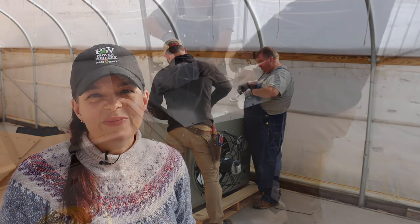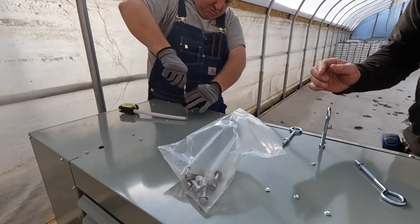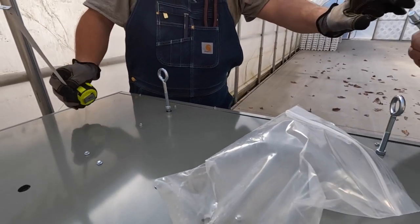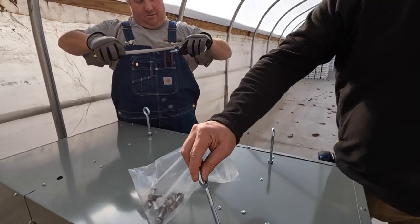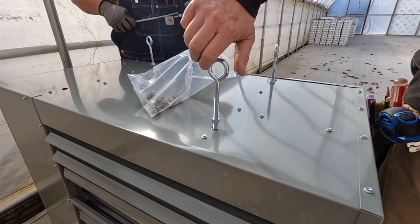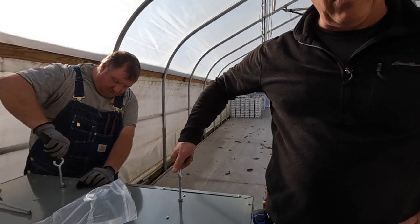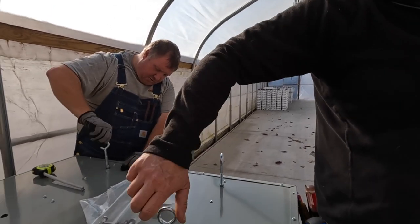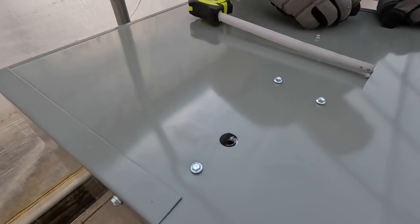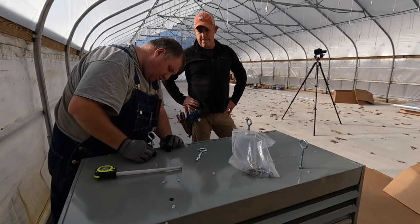The fellows decided to predetermine the eye bolt depth at one inch, so you can see Josh has the nut on and is now screwing the eye bolt into the heater. Making sure they're all at one inch means they'll all be level — it's a lot easier to do that now while it's on the ground. You can loosen and adjust even when it's hanging, but this is the easier way. They've got little holes, it's all nice and secure, and they'll have the four chains to get it hung up.